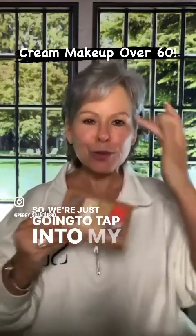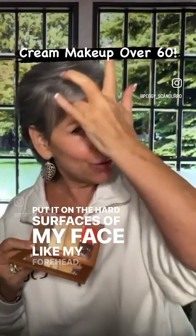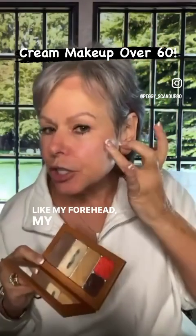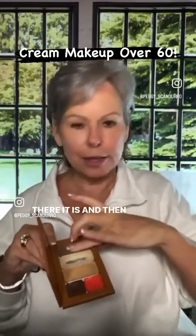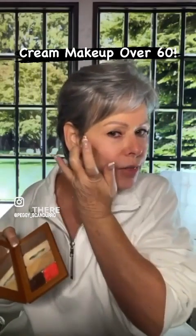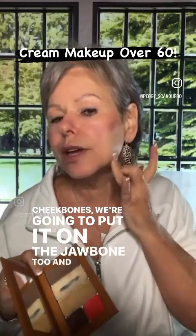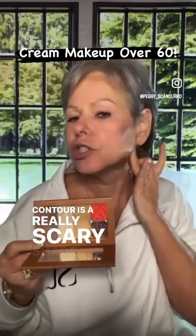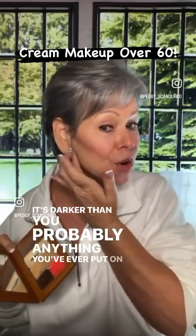We're just going to tap into my contour and put it on the hard surfaces of my face — like my forehead, my cheekbones. There it is, and over here. Cheekbones. We're going to put it on the jawbone too. Contour is a really scary shade — it's darker than probably anything you've ever put on your face.